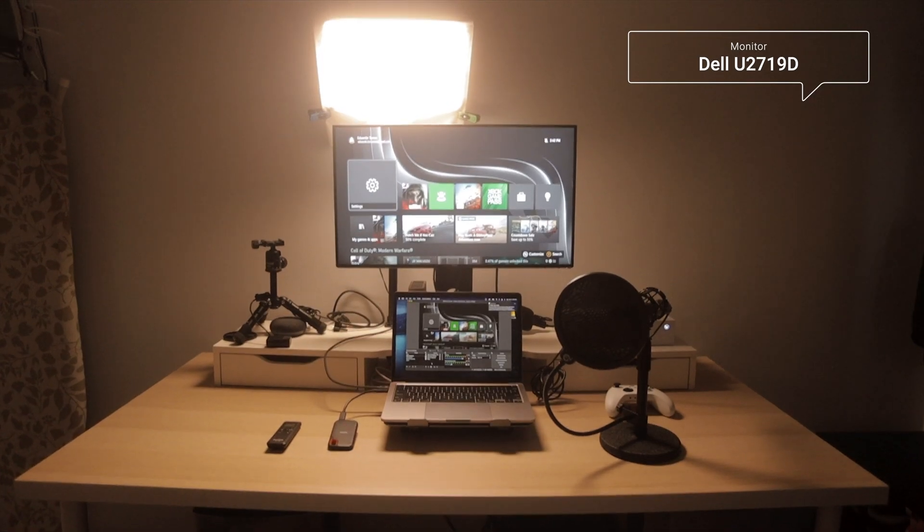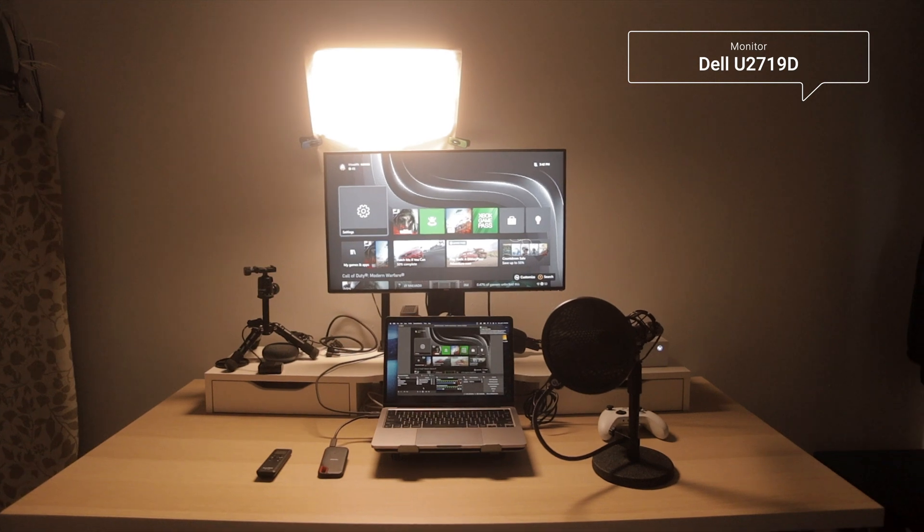Something else I used is a Dell monitor. It's a regular 2K display with 60Hz. So I'm not getting the full 120Hz the Xbox produces. I do plan on upgrading the monitor in the near future.